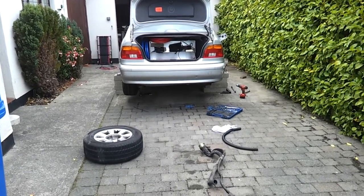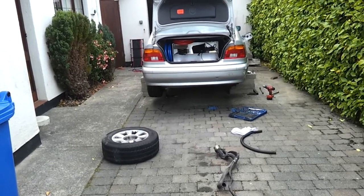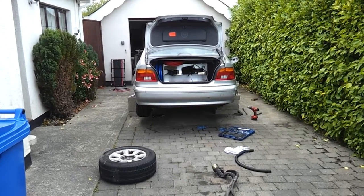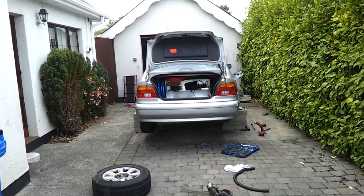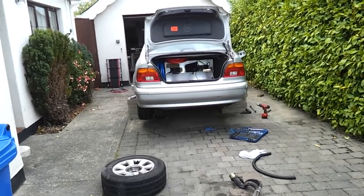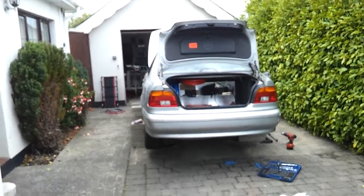Alright folks, time for a bit of an update on the land yacht. Firstly, I'd like to apologize — I've been away for the past few weeks. I've had some personal things to deal with, just some changes in my life and career. It's all for the better, so anyhow, we're back at the yacht.